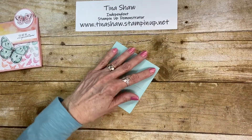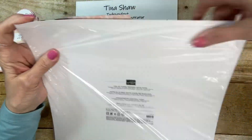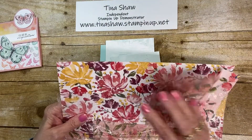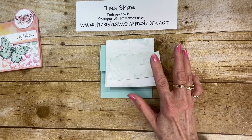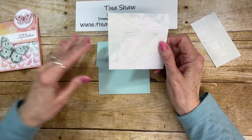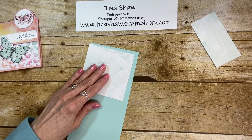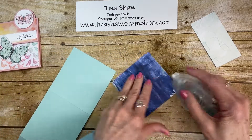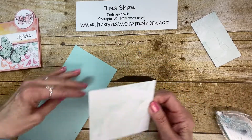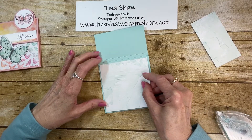Today I'm using the designer series paper from the Art Gallery set called Fine Art Floral. Beautiful backgrounds and flowers go with that stamp set, but I wanted a different color today — this pretty Pool Party. This piece is cut at four by four inches and I'm going to attach that to this piece with my stamp and seal. The other side is really pretty too with gorgeous flowers that I didn't want to use this time.